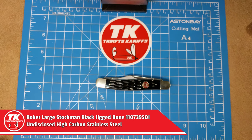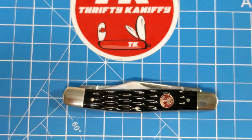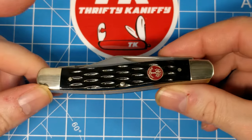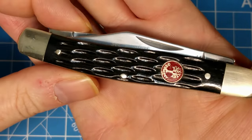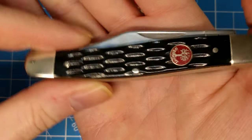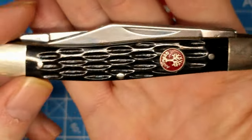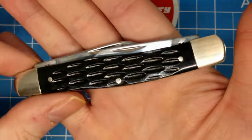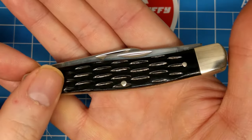Here's a look at the knife. We've got a large stockman here in the Red Shield series. It measures four inches closed, with nickel silver bolsters on either end, a nickel silver shield, and pins. It has a black jig bone handle — good look at the jigging there. The shield says Germany with the tree, and of course it's red because it's in the Red Shield series.